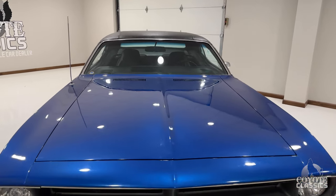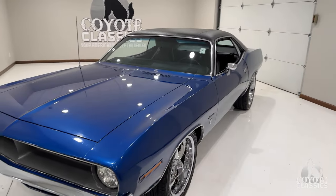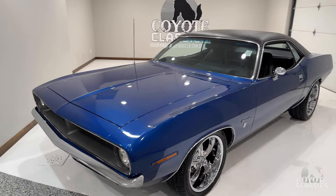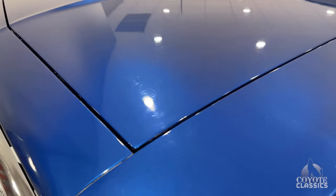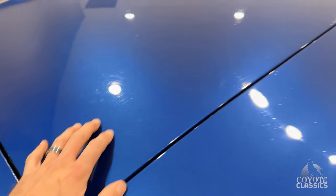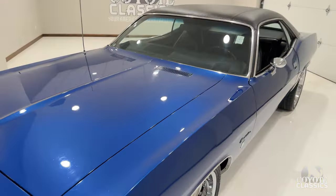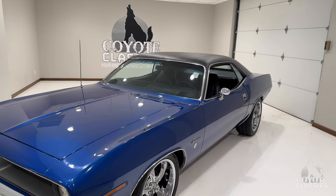Now I'm going to talk about the paint. I didn't know this when I bought it. When I bought it outside, it freaking looked gorgeous. But underneath the lights, you can see that it's got — I don't know if it's dirt specs or just a little tiny solvent pop throughout the top edge of the paint. So that's what makes this just a nice looking cruise night car or driver. It is not a show quality paint job.